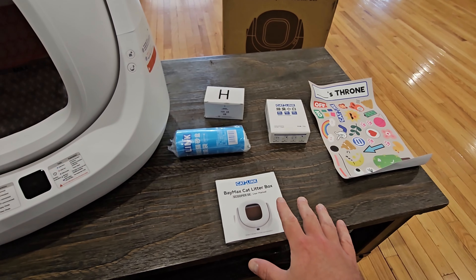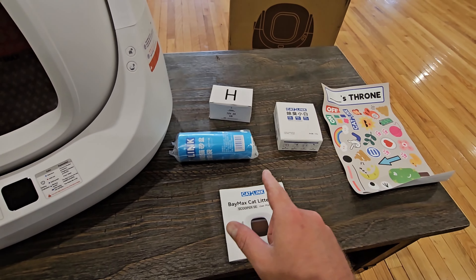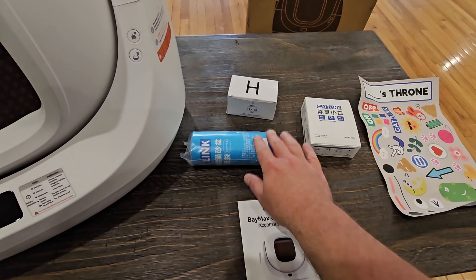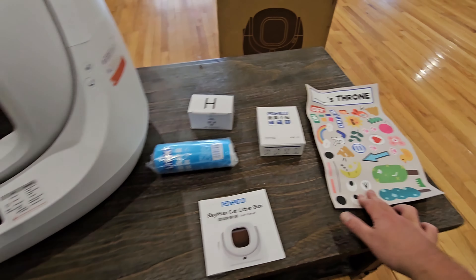This is what came in the box. We're going to be looking through the user manual a little bit. It comes with your power adapter, a deodorizer, a pack of bags, and also some stickers if you want to customize it a little bit.